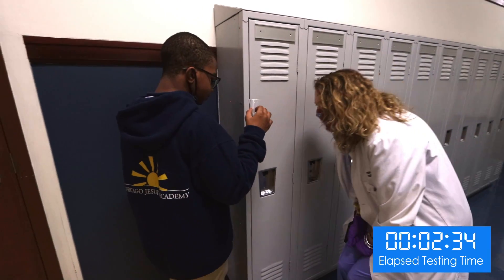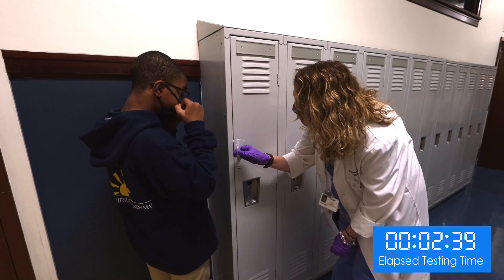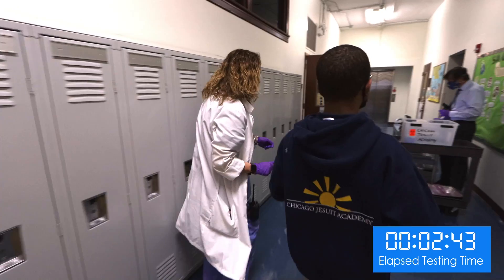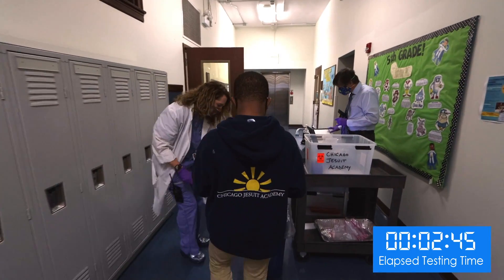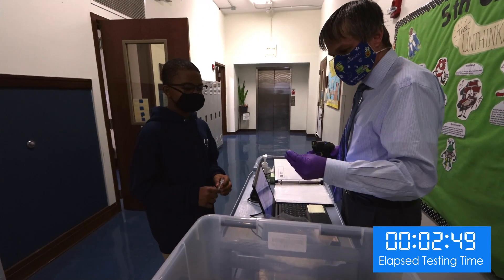After producing enough saliva to fill the vial, a staff member checks his sample and sends him to the checkout station. He removes the funnel and discards it, then places the cap on the test tube.